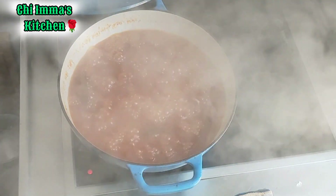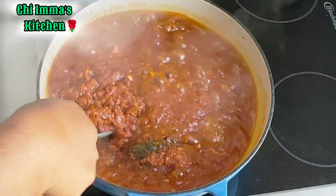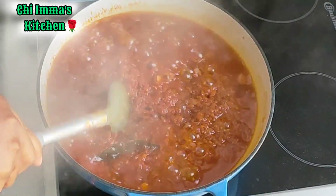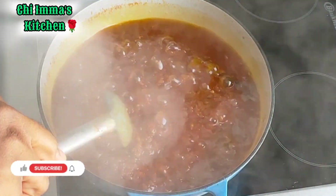I will continue this process until the tomatoes are well fried. To show you that the tomato is already well fried — you will have enough oil on top of the tomato. That is the sign that the tomato is well fried.